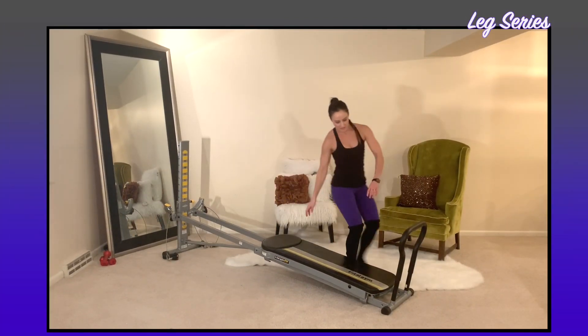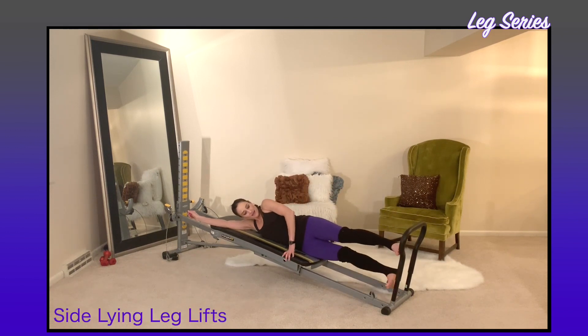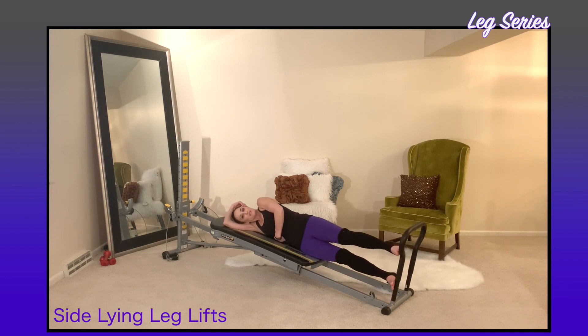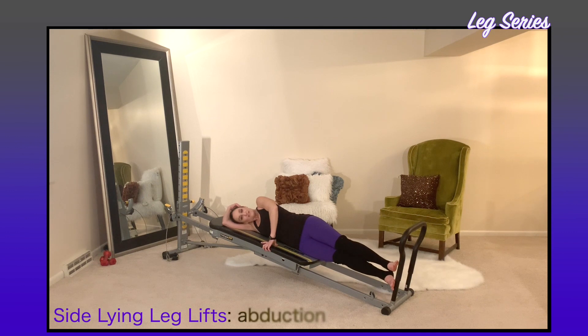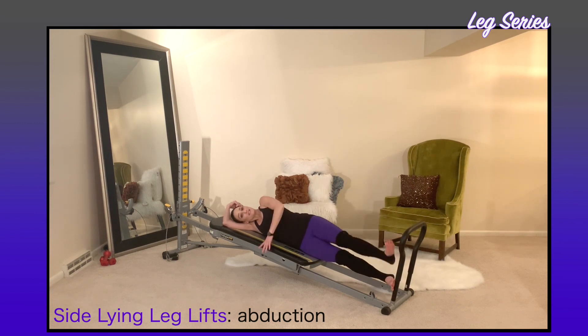Come into a sidelying position. Place your foot onto the bottom of the rails, finding a little space between you and the glide board — think of a 'mouse house,' just enough space for a mouse to run through. From this position, lead with the heels together: flex the leg up, then point the leg back down. Think about elongating and stretching out through the leg as it lifts and returns. Focus on keeping your hips and ribs stacked so you're not leaning or arching.